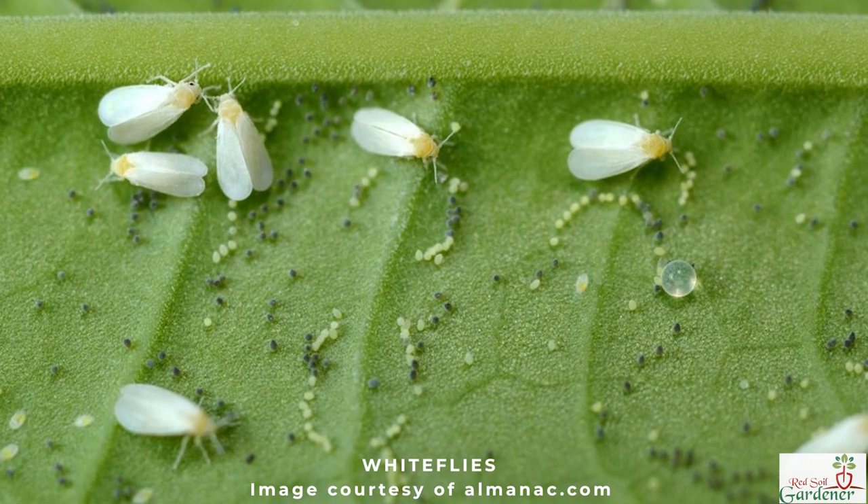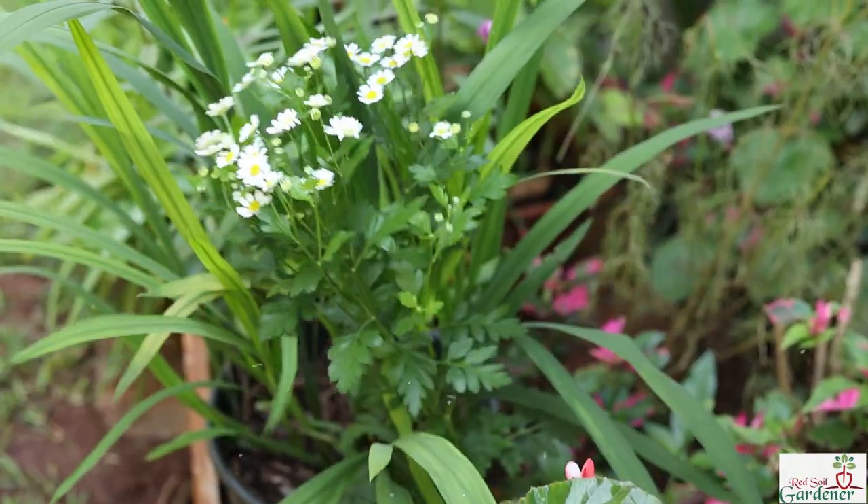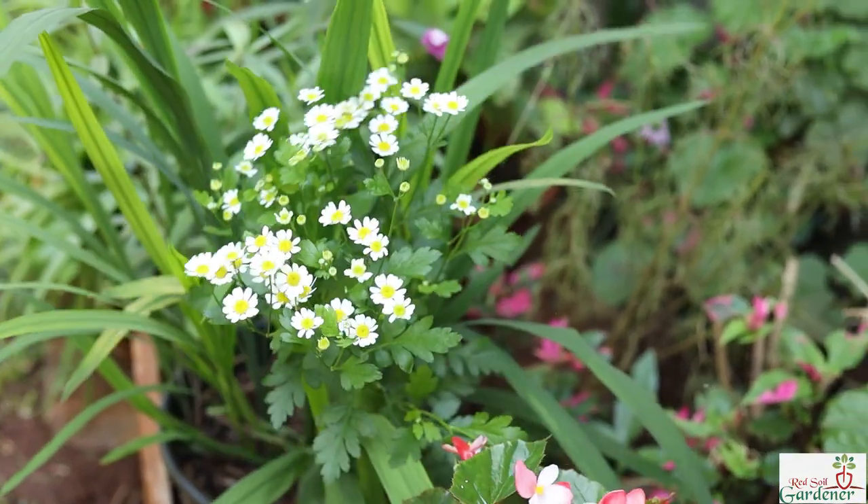Welcome back to my channel. Today I'm going to talk about white flies. A few weeks ago we had done this backyard garden of mine, and suddenly I was walking one day, looking at my plants, whisking my hands through them, and I saw these white flies just scattering everywhere. So I thought it's time to talk about these white flies, look at them, and then look at a way to eradicate them from your garden.